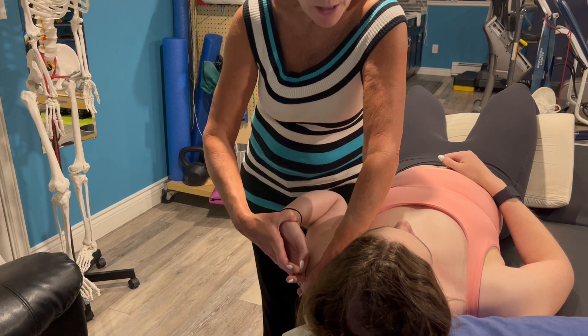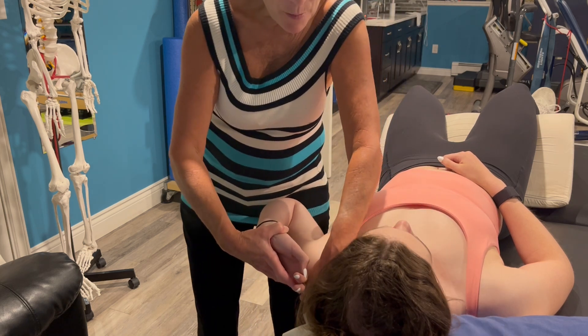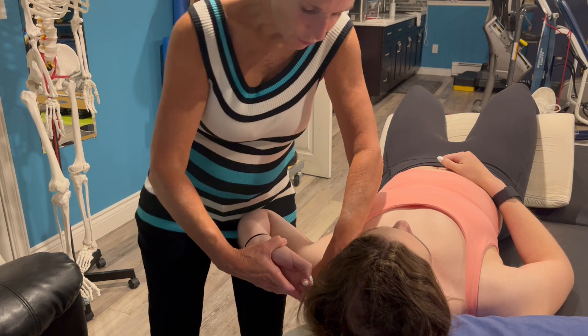Laterally rotate the shoulder to end range of motion and use your thigh to abduct the humerus. Slowly.